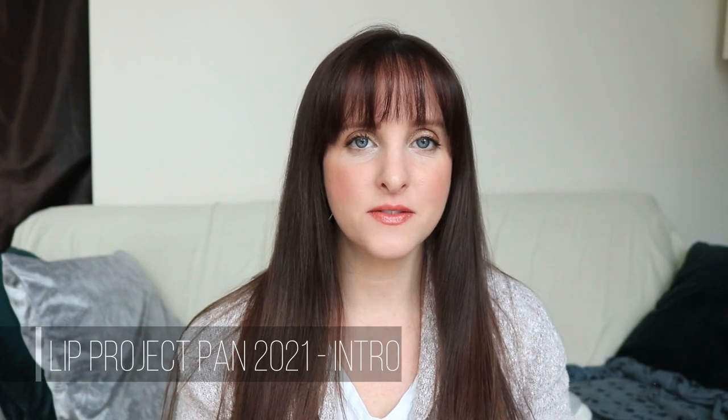Hi guys, it's Anne here and today's video is the introduction to my lip project pan for 2021. This is going to be a whole project devoted to lip products. This is going to be a challenge for me — I started one of these projects last year, it went okay. I've learned some things and I think this project will be difficult, it will be slow, but I am up for the challenge. I'm ready to do this and I really do want to try and finish or get some really good progress on some of these products.